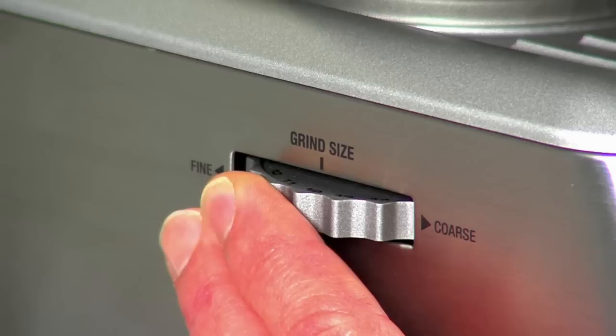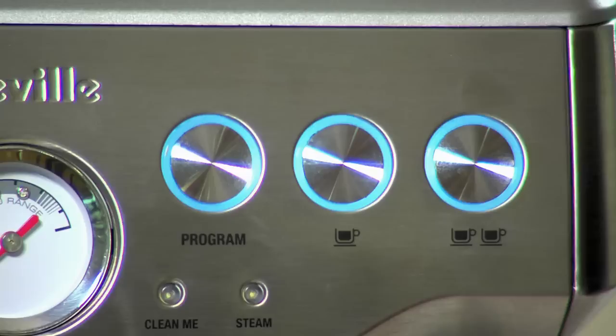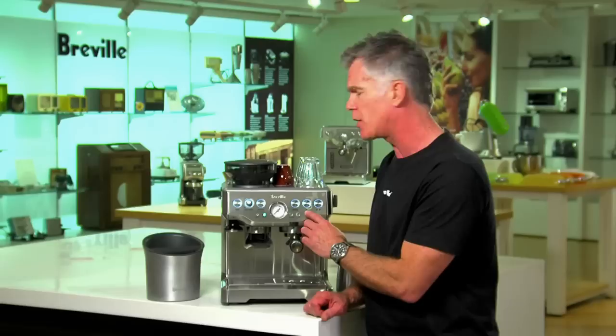On the left hand side of the machine we have a grind size adjustment dial. This allows you to fine tune the rate of extraction of your espresso. Also in the machine we've included features and technology that we developed in our BS900 dual boiler espresso machine, and they include low pressure pre-infusion and PID temperature control. PID temperature control is really important because it controls water temperature delivered to the ground coffee, and that's the secret to getting maximum flavour.